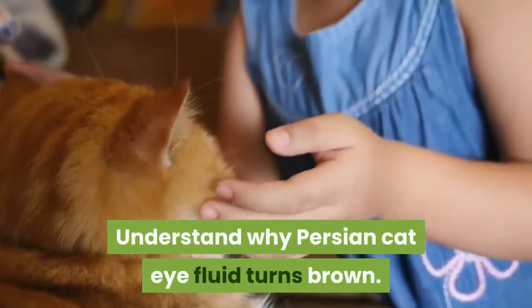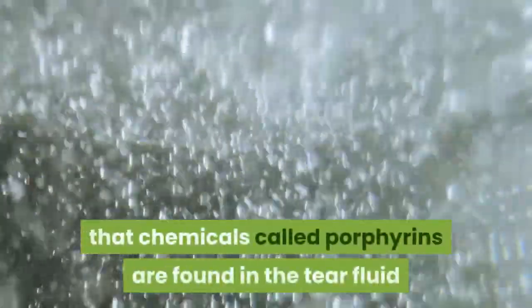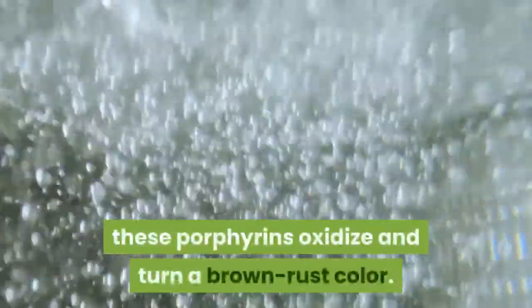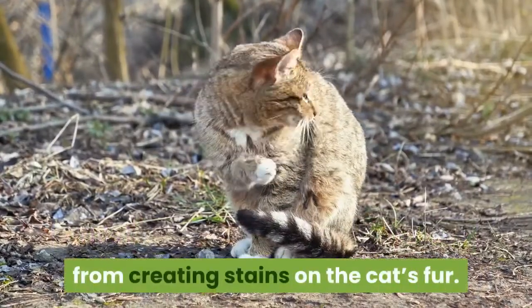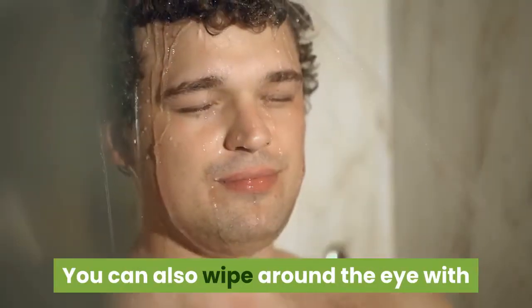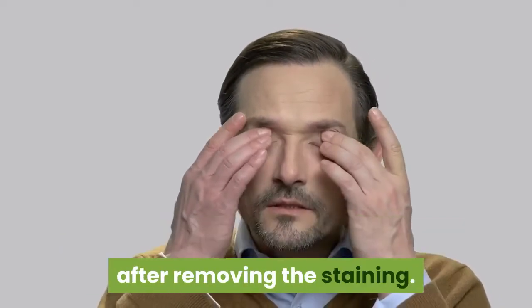Understand why Persian cat eye fluid turns brown. The reason is that chemicals called porphyrins are found in the tear fluid, and when exposed to the air, these porphyrins oxidize and turn a brown rust color — the same process that causes a cut apple to turn brown. You should be able to keep these tears from creating stains on the cat's fur through basic eye care. You can also wipe around the eye with a small amount of liquid boric acid, which is safe as an eye wash, on a cotton square. Wipe the area below and around the eye with cotton balls soaked in warm water twice a day after removing the staining.